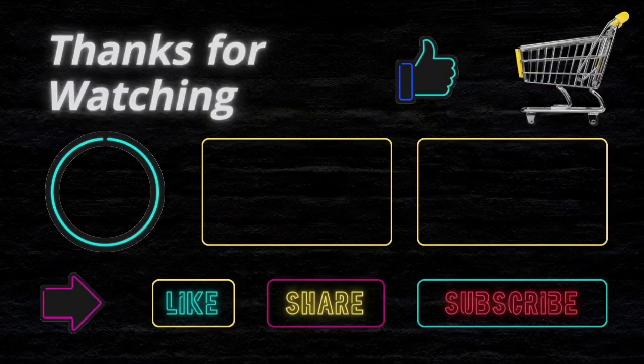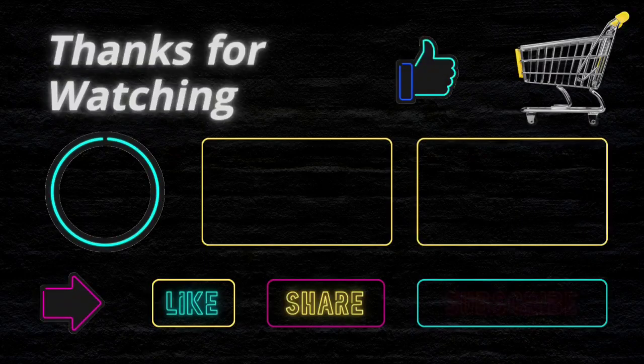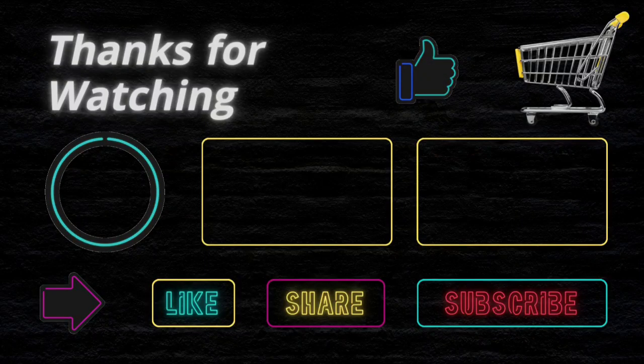We just try to suggest the best items on your budget to make your shopping easier. We are not related to any product buy, sell, or production. So before buying any product, please do your own analysis. If you face any issue with a product, this channel is not responsible for that. Thanks and happy shopping!